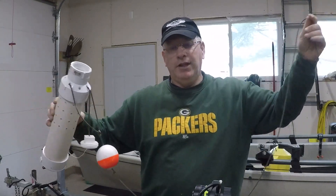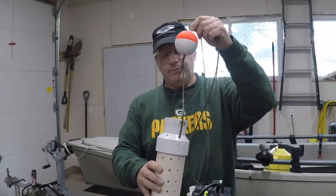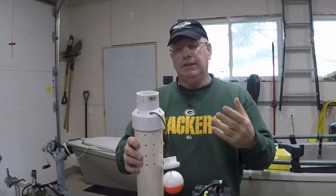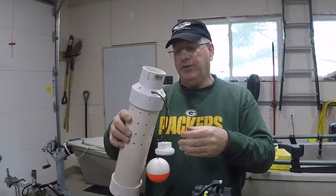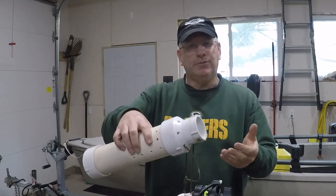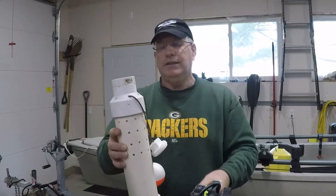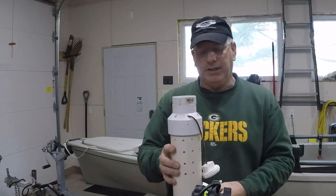There's enough line on here for it to drag out behind the kayak or to bring it up close. And it works really well. When you need your minnows, as you pick it up out of the water half the water drains out. As you tilt it, the rest of the water drains out and you can pull a couple of minnows into your hand. Use the ones you want, put it back in, throw it back in the water.